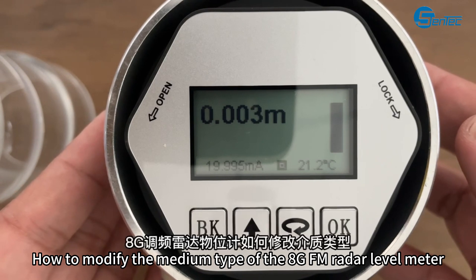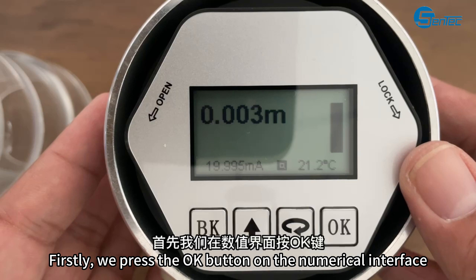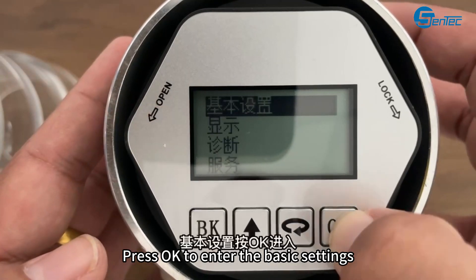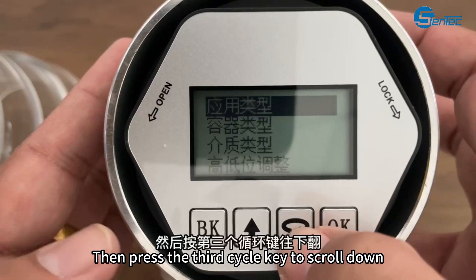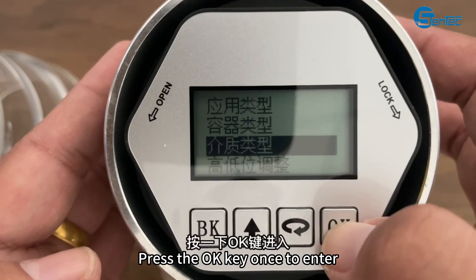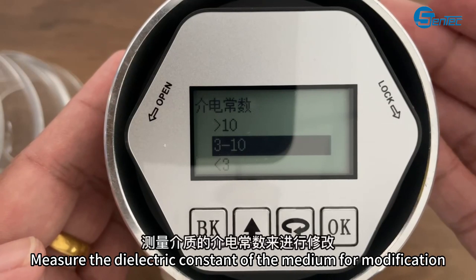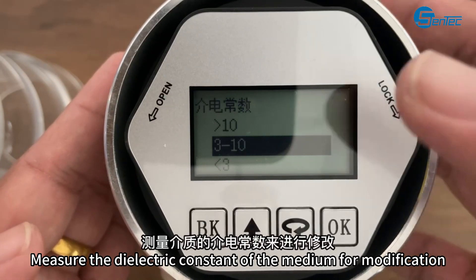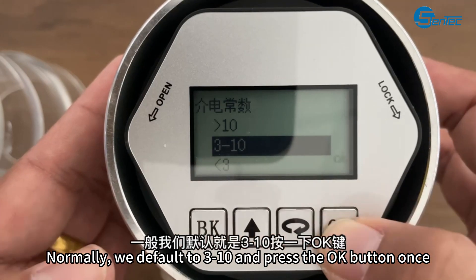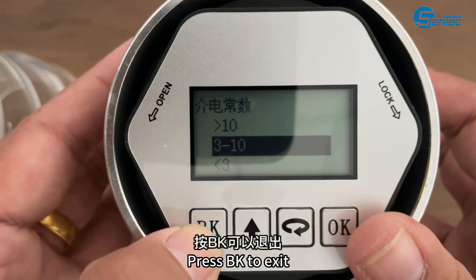How to modify the medium type of the BGFM radar level meter. Firstly, press the OK button on the numerical interface. Press OK to enter the basic settings, then press the third cycle key to scroll down and flip to media type. Press the OK key once to enter. Based on different media, measure the dielectric constant of the medium for modification. Normally, the default is 3-10 — press the OK button once. Successfully modified after OK appears. Press BK to exit.